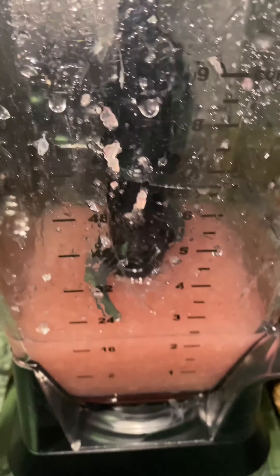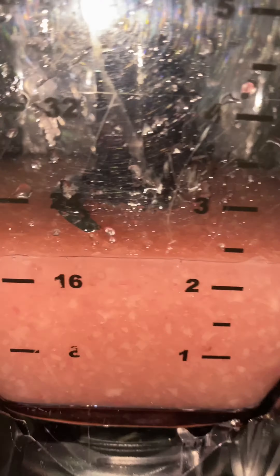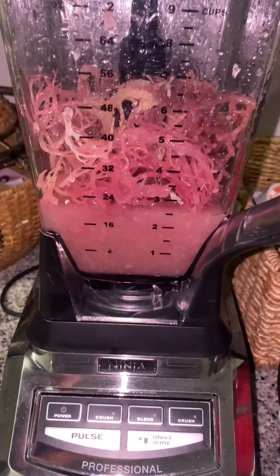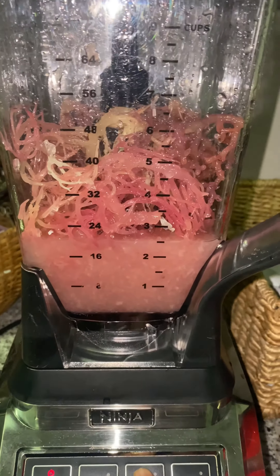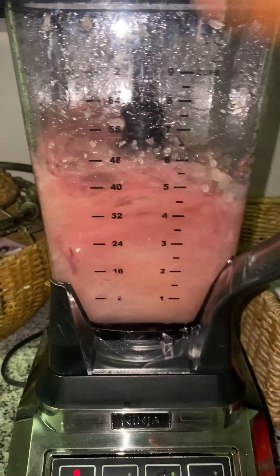This is what I was talking about — a blender where the blade is at the bottom versus this kind. This gets it a little more fine. You can still see the little particles in there but it's all good. We added the rest of the sea moss. Let's give it a whirl — I didn't add any more water because I want to test something.